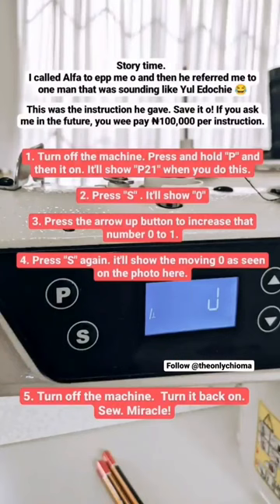Both of them just reversed positions. So I called Alpha — Alpha is the one I buy machines from, he supplies machines in Lagos — and he referred me to some Yule Doshi sounding guy, and they gave me these steps.